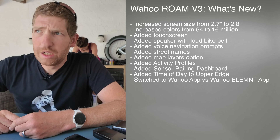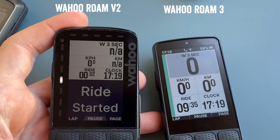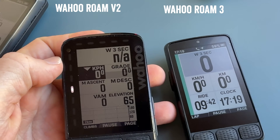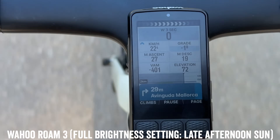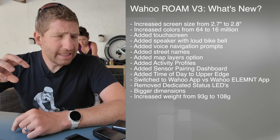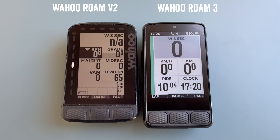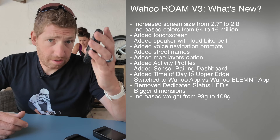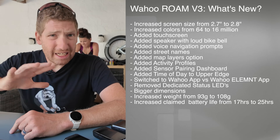One thing that may cause some people issues is the lack of status LEDs at the top. In the past, the Roam and Bolt had status LEDs that could indicate things like training zones. Those are gone — that information is now built into the display itself. I don't mind it, though I know some people love the status LEDs. The unit is also physically bigger and heavier: the Roam's weight has increased from 93 grams to 180 grams, which follows the general trend of bike computers getting bigger and heavier. They've also increased the claimed battery life from 17 to 25 hours.